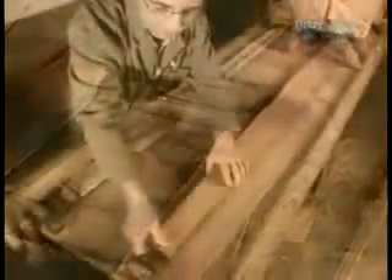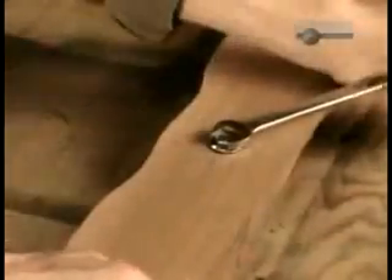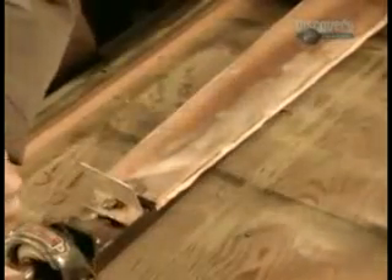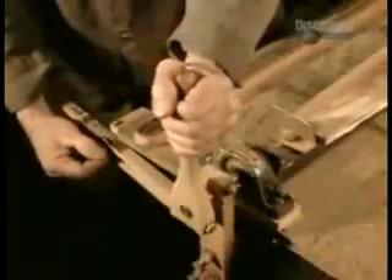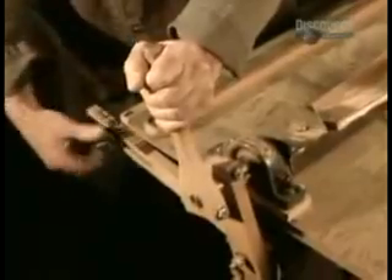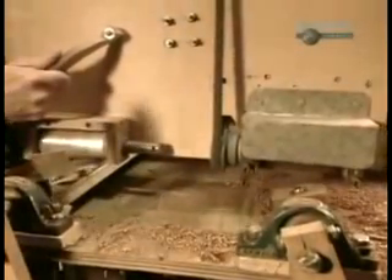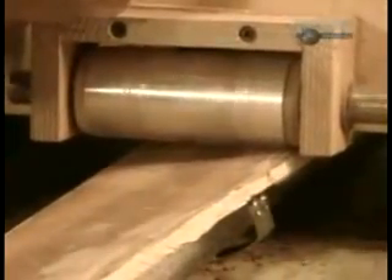The next step is to form the profile. To do that, the wood is bolted onto the right side of a specially designed device called a propeller carving machine. On the left side is the propeller model. After adjusting the model to the proper angle, they start to cut. The machine's roller runs over the model, guiding the shaper to carve the wood exactly like the model.